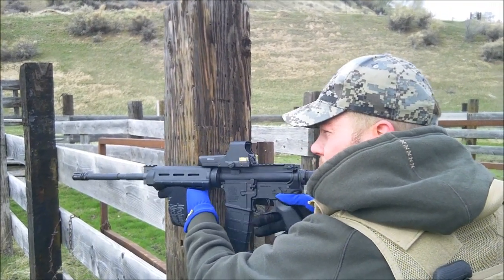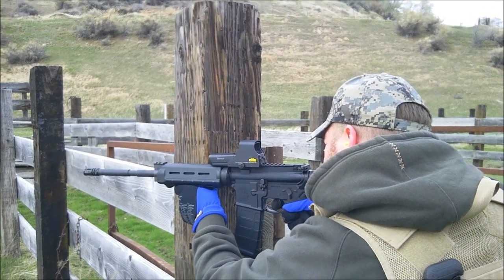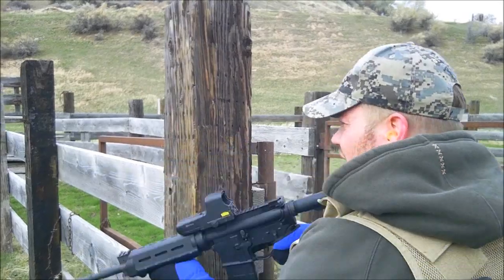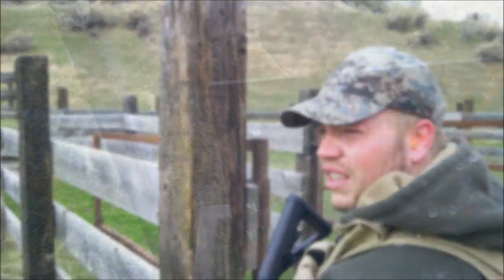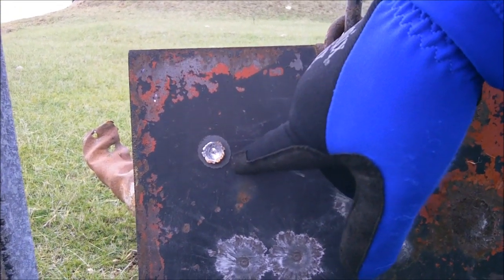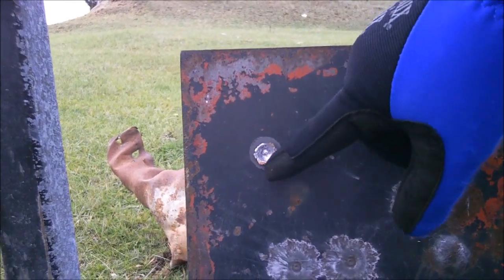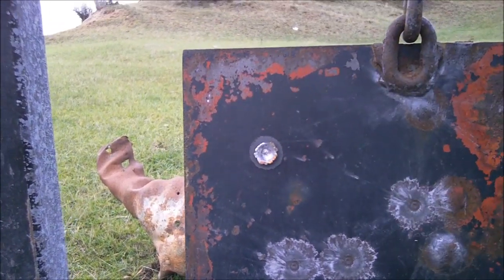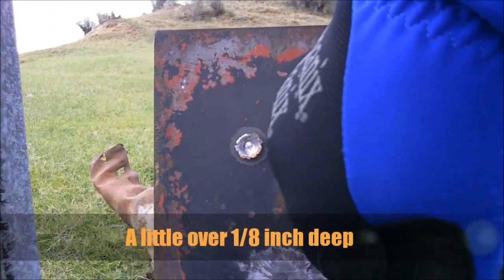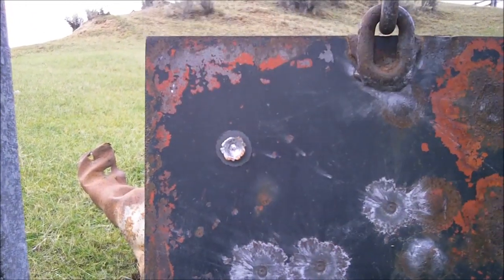And now the penetrator. So here is the PMC — that is 55 grain. You can see the copper jacket kind of melded in with the steel. That's a good amount of penetration, probably about a quarter of an inch into the steel. Alright, now on to the penetrator.